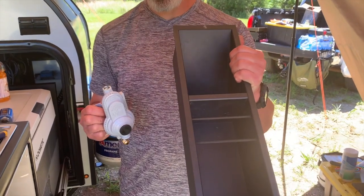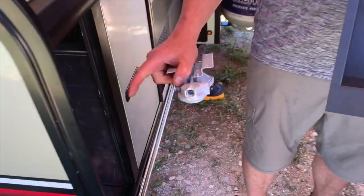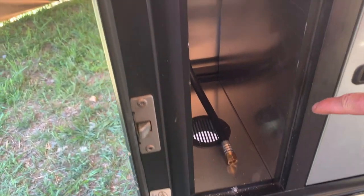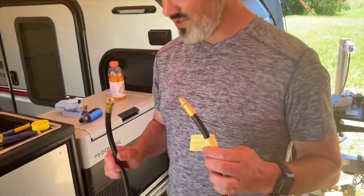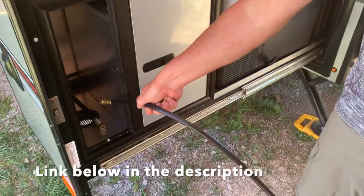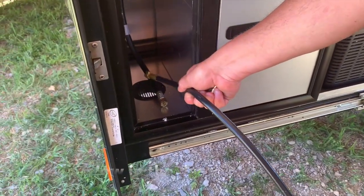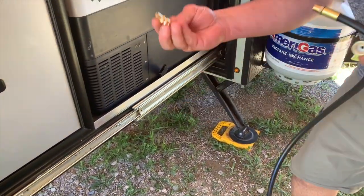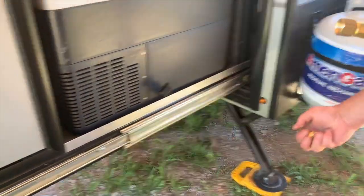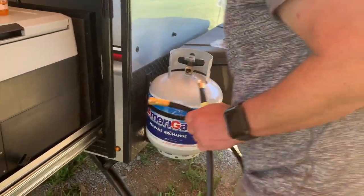Now you can either put the divider back in, or what I did is just left mine completely out because now I have all this extra room to store stuff in. Now we're going to install this extension hose onto the hose for the stove and run it up under and put a quick connect male fitting on this hose. When we have a regulator over here, all we have to do is one quick connect and our stove will be working again.